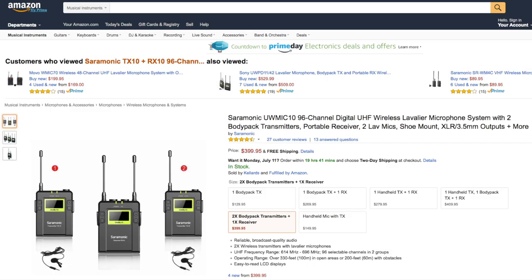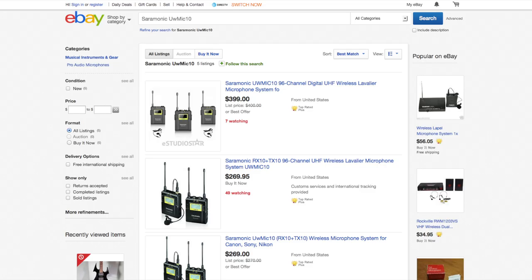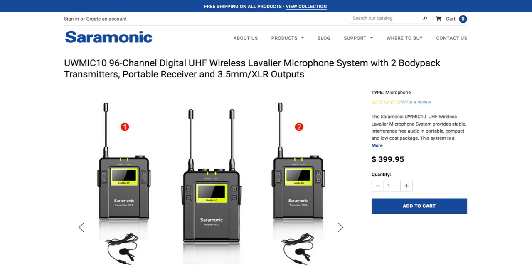If I were you and you haven't bought yourself a wireless lavalier before, this would be a great time to buy one because it's just $399. You can buy it online in a few places. Until then, I'll catch you in the next episode of the Beyond Photography Show.